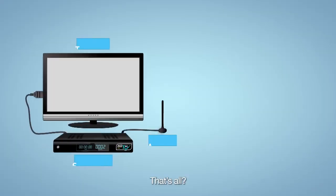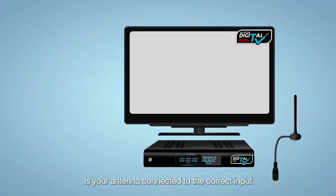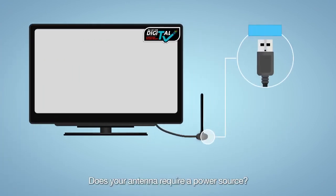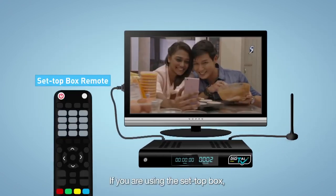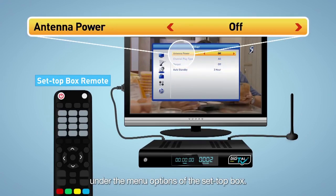A few last checks. Is your antenna connected to the correct input of your TV or set-top box? Does your antenna require a power source? If yes, make sure it is powered. If you are using the set-top box, make sure the antenna power option is switched to on under the menu options of the set-top box.